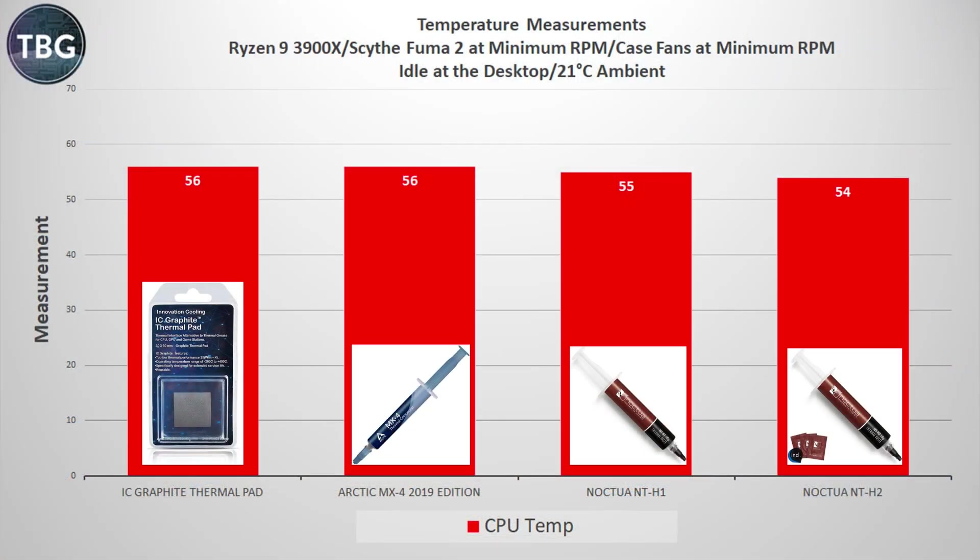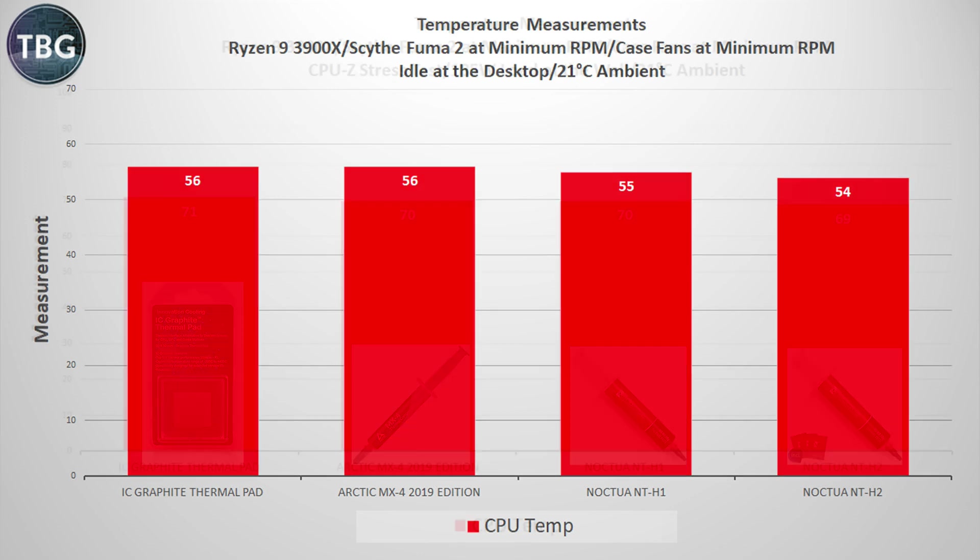In the benchmarks to follow, you are going to see which thermal paste performs the best and which thermal interface material performs the worst, and in the end I'll tell you which one I decided to use in my upcoming CPU cooler shootout. Starting with idle to desktop, I set my CPU cooler's fans to minimum, which is around 400 RPM, and my case fans at minimum. While the differences aren't that big, there is a pattern here that will remain relatively consistent as we get into our load benchmarks.